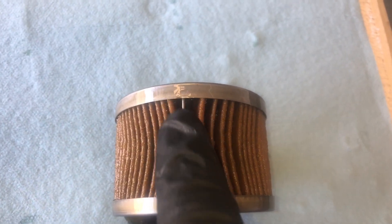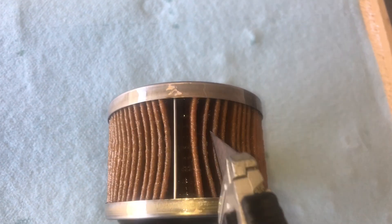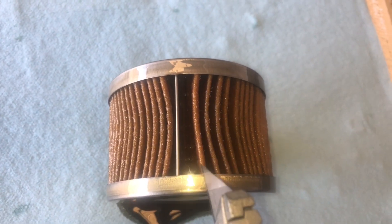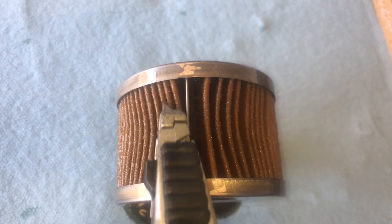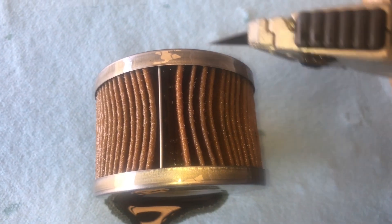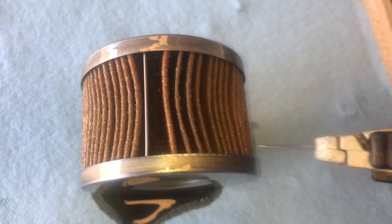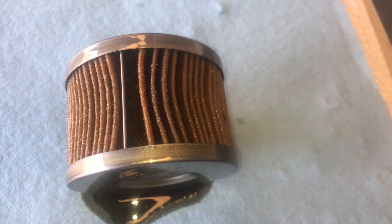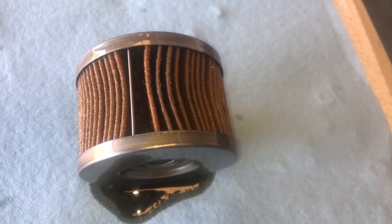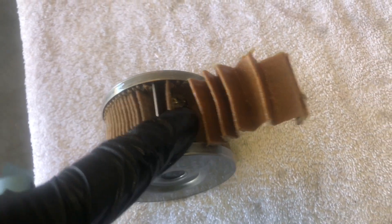Now locate the metal rib that runs down the center of the filter. Take your razor knife and cut on either side of it, then run the knife all the way around the perimeter on both sides, and that'll allow the filter element to come out more or less intact.